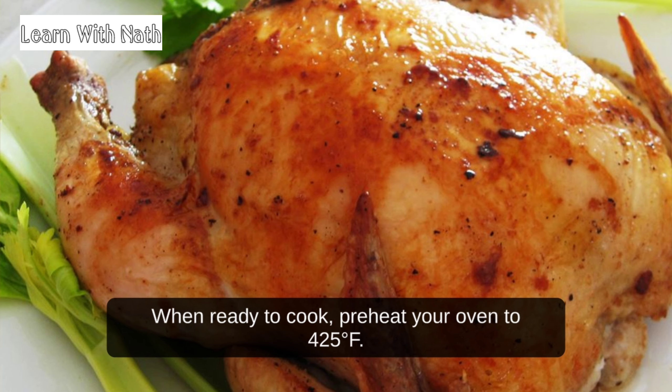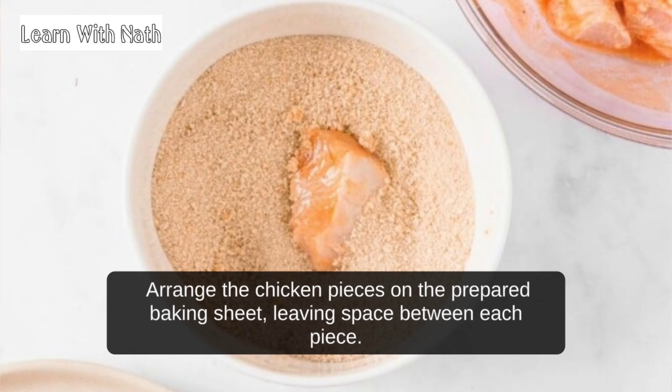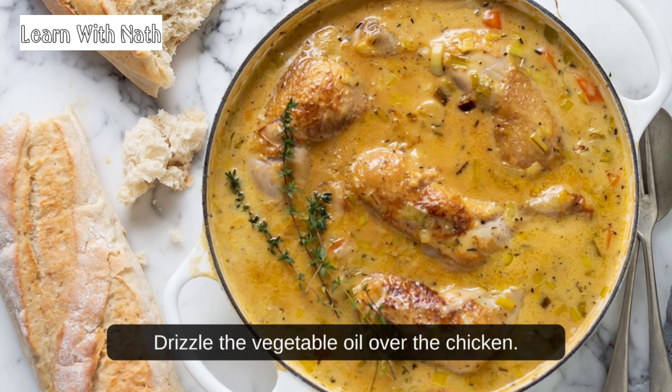When ready to cook, preheat your oven to 425 degrees Fahrenheit. Line a baking sheet with aluminum foil and lightly oil the foil. Arrange the chicken pieces on the prepared baking sheet, leaving space between each piece.